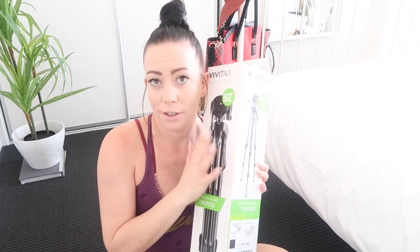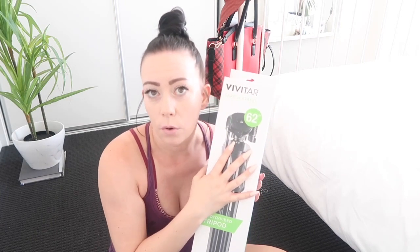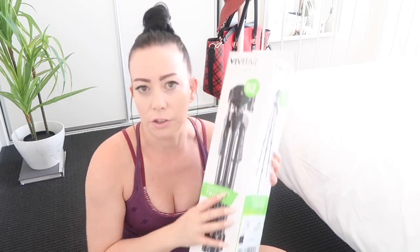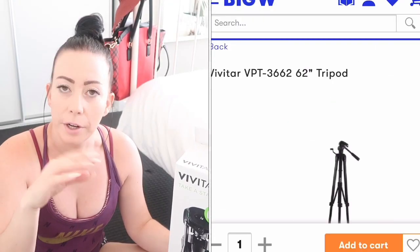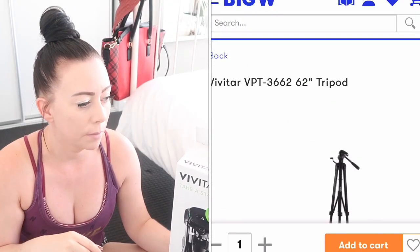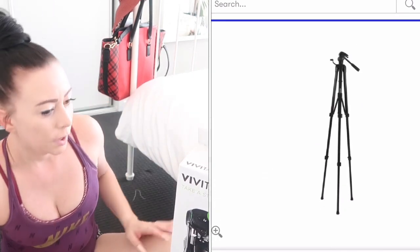I've just stood my camera on top of a little stool so you can see what's going on down here — which is exactly where this tripod comes in, because it'll make it a lot easier when I film product reviews or clothing hauls. I'll show you on the Big W website where to find it so you can order one for yourself if you wish.